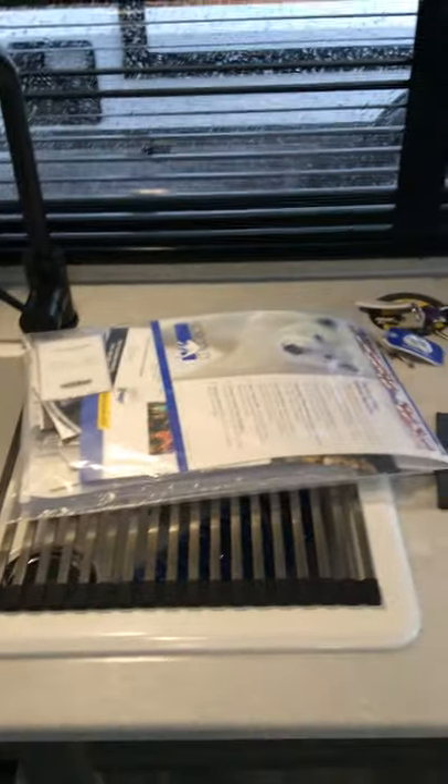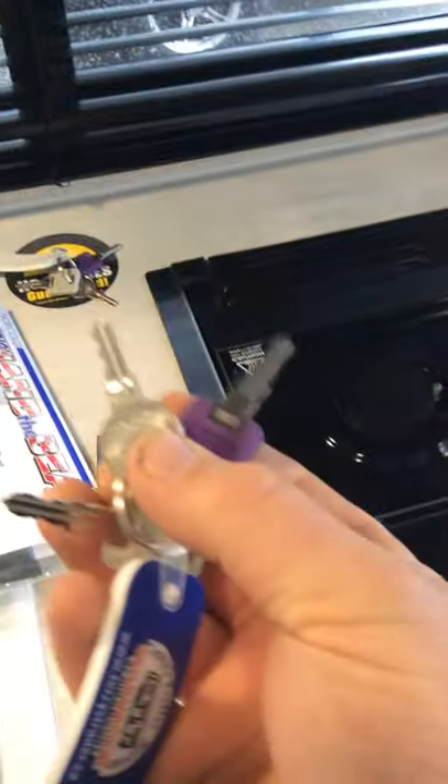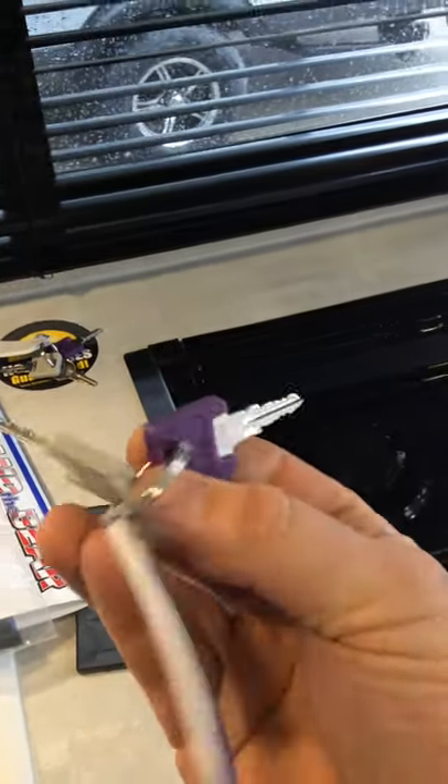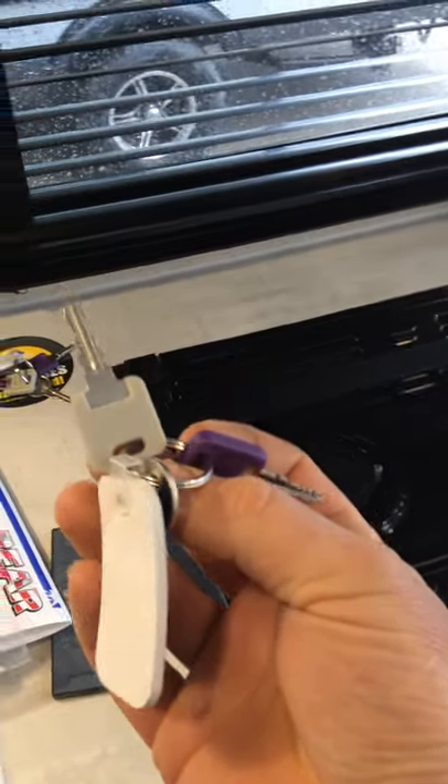On the counter we do have all your owner's manuals — we're going to put these on the floor just as you come in. You have two sets of keys here as well. Your silver key is your outside compartment key, the purple key is your door key, and the grey key is for your back ramp door.